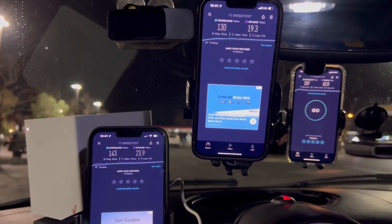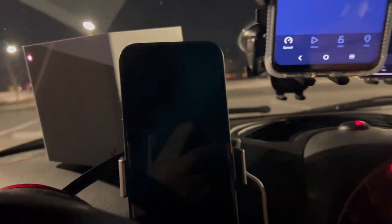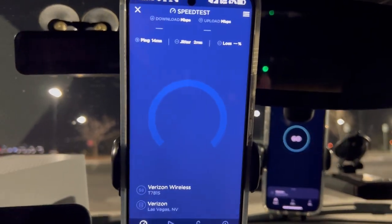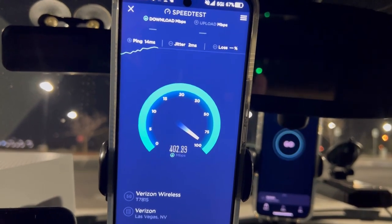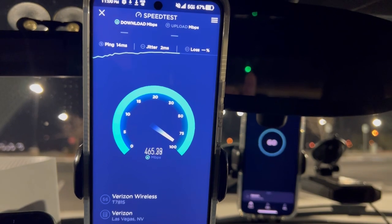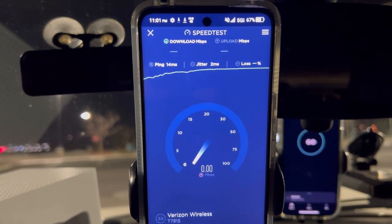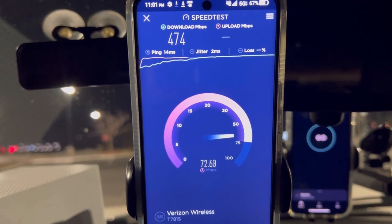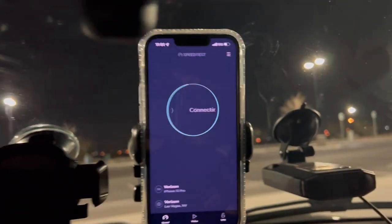Let's go to another location. We're at another C-band area at a local park — corner of Buffalo and Cimarron. Testing the new Get More plan on the TCL: 14 ping, 2 jitter. We're looking at 474 down with 72.1 on the upload.